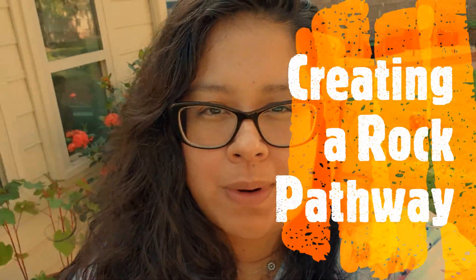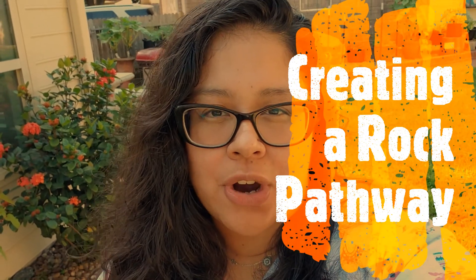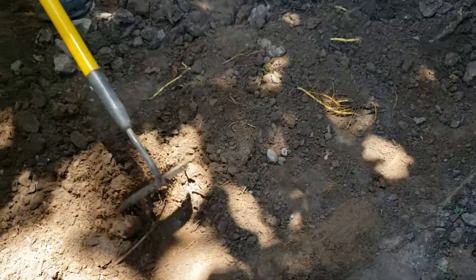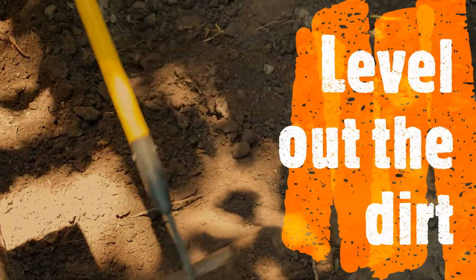We're gonna go ahead and create a walkway with rock because all the mud is just making it hard for us to harvest any of the crops — also the dogs are just trenching up mud. Welcome back to Texas Ice Garden, let's get started. I'm here with my partner in crime, my husband, and he's really the genius of all of these things. I just follow along with him.